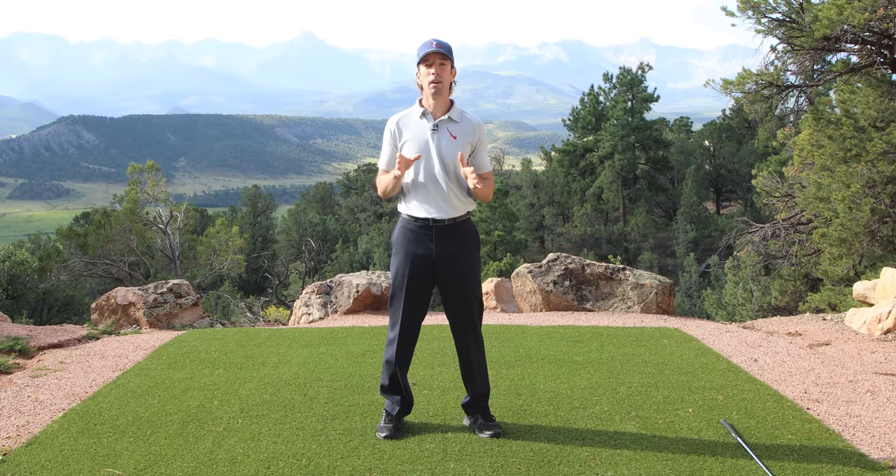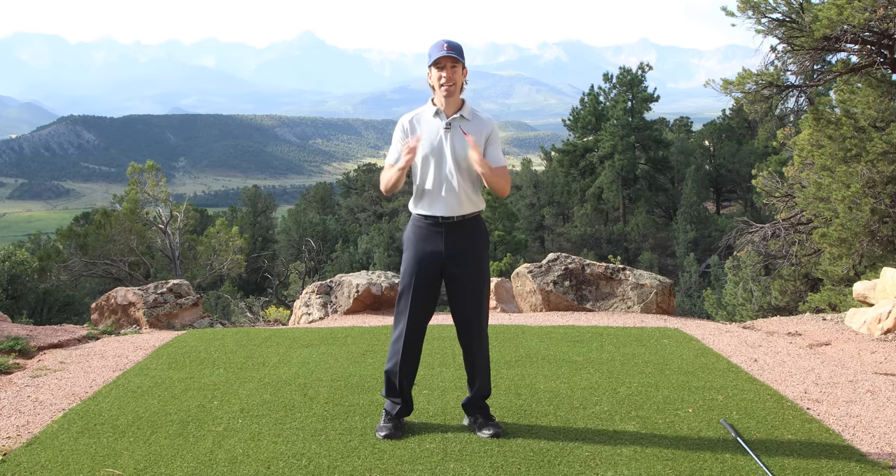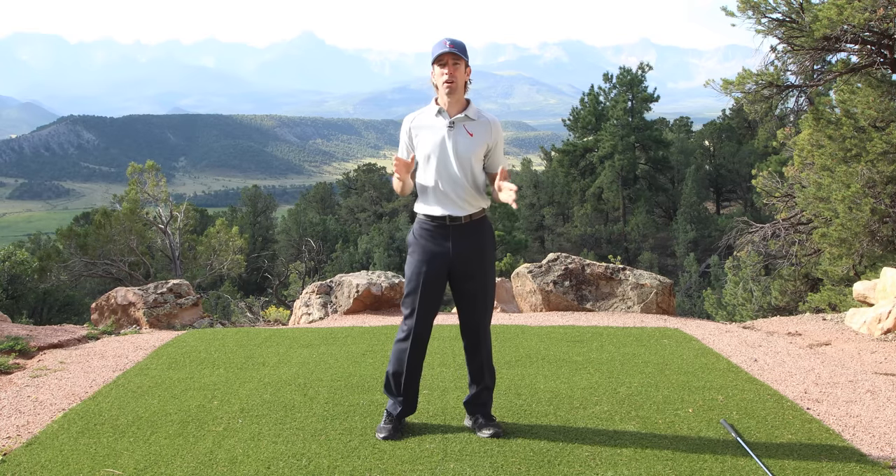It's that simple. Of course you can — it doesn't get any easier than that. I can teach anybody to do this. Turn back, transition, post — whole golf swing.